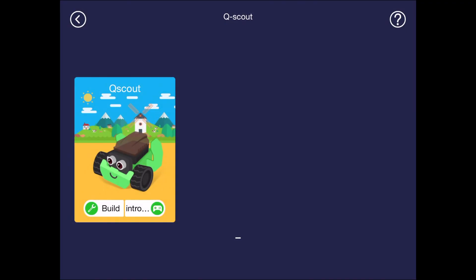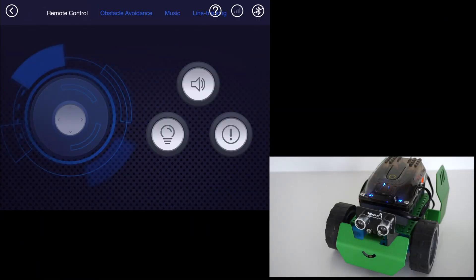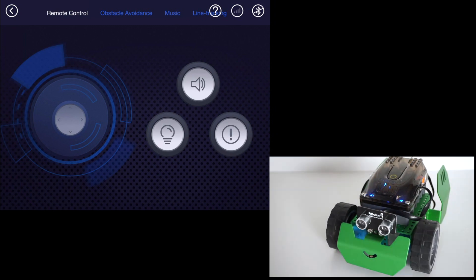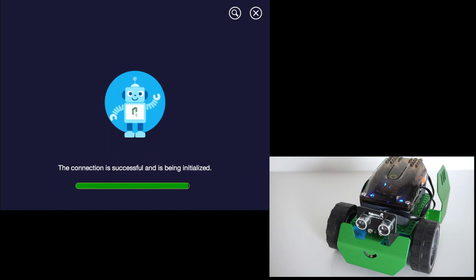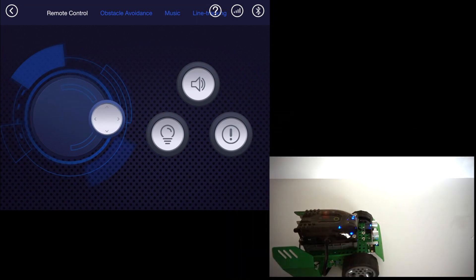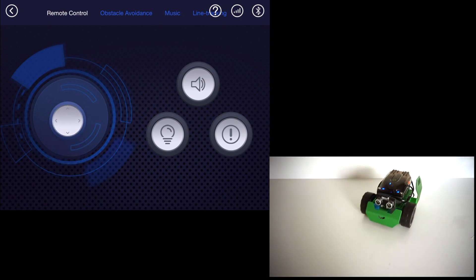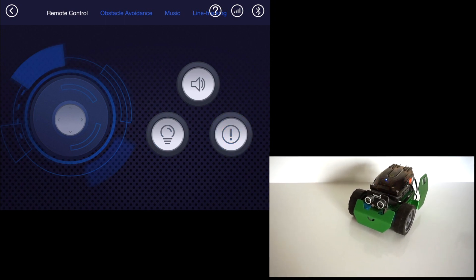Let's go back to the app and click on the QScout image — not Build or Introduction. In this part of the app, you can control the robot just like a remote car. When you turn on the robot, it will flash the double lights and make a noise. It might not automatically connect to the phone, so make sure your Bluetooth is on and then click on the Bluetooth icon in the upper right-hand corner. Once connected, you can drive the robot around using the virtual joystick. The buttons on the right will turn on the ultrasonic lights, the double lights on top, or play a noise.